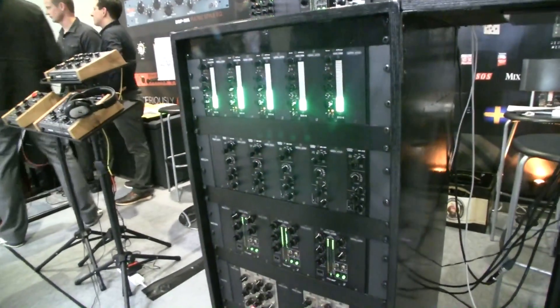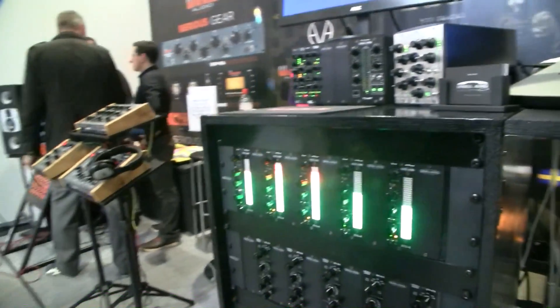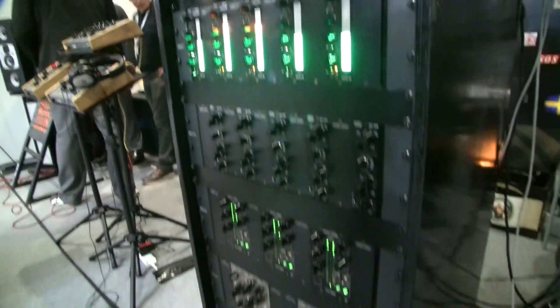Tobias, you've got some new things for us. Welcome to my booth at the Musikmesse show 2015. At this show I'm releasing four new products, all in the 500 series range. Let me take you through the products really quick.